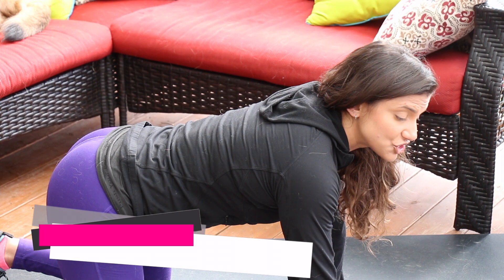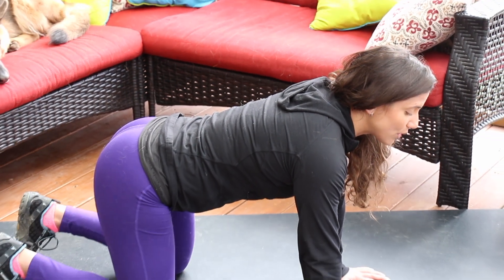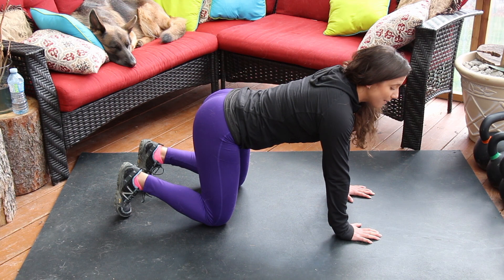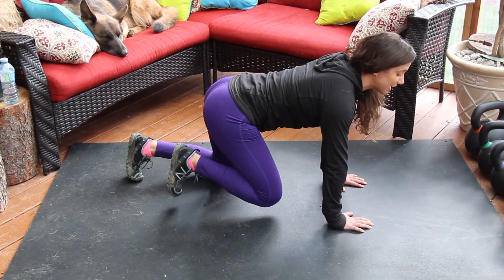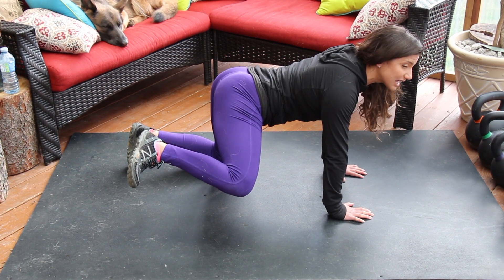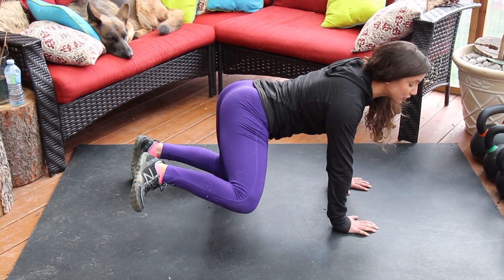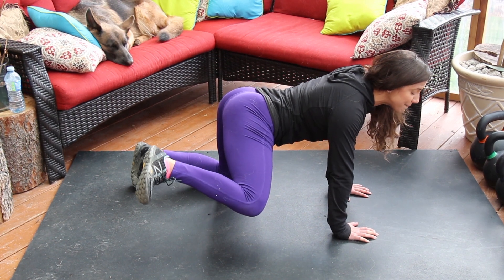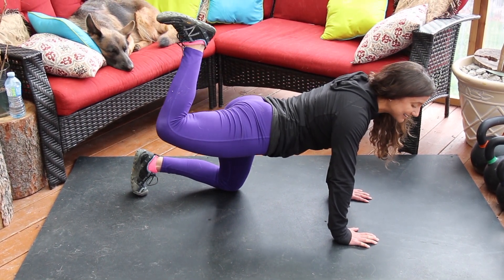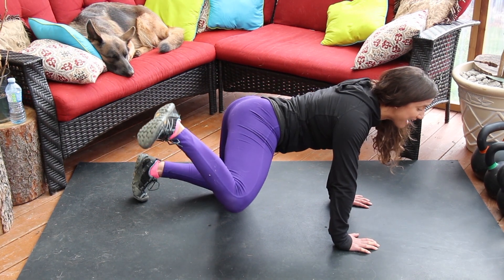Movement C: get into a quadruped position and perform a hip CAR — controlled articular rotation. Anchor half of your body into the floor and initiate the movement with one hip. Pull your knee as far toward your chin as possible, then lift it out to the side as wide as it can go — kind of like a dog peeing on a fire hydrant. Notice the range of motion is coming from your hip, not your torso. Continue the circle, wrapping your hip through its full available range of motion.